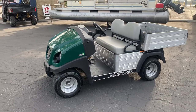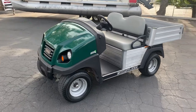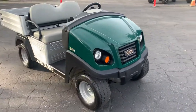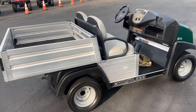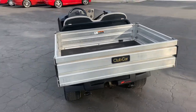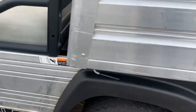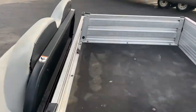We have a video on a 2015 Club Car Carry All 300 — going to give a little tour of it. It is electric and has a little dump bed. The dump bed is not electric, it's manual. You just hit that knob right there and it just flips and tilts. We can do it here real quick.